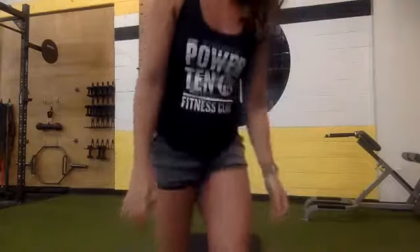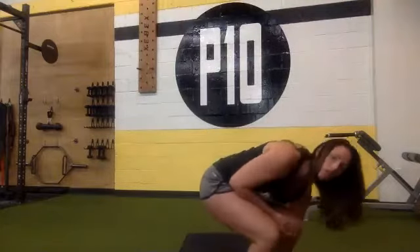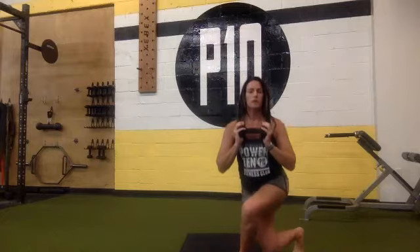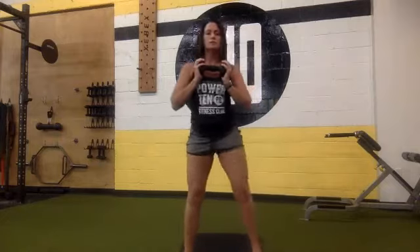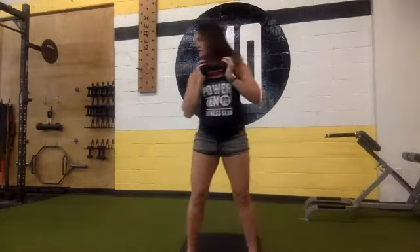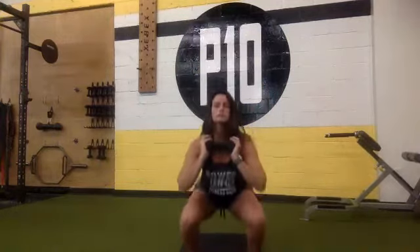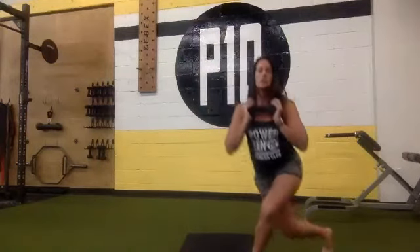I'll explain the next exercise — it'll be easier the second round because you've already done them once. You're going to hold just one of your weights up at your chest. A curtsy lunge is behind you and you go down, then come to the middle and squat, then your leg on the other side for a curtsy lunge, back to the middle and squat again. So you can do that straight for one minute.